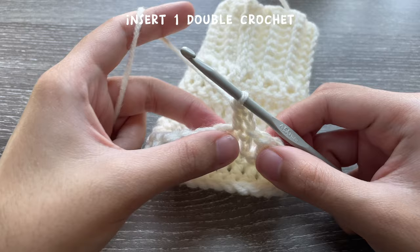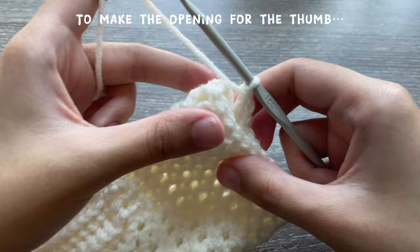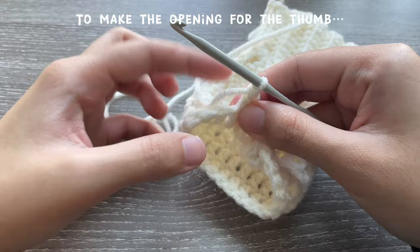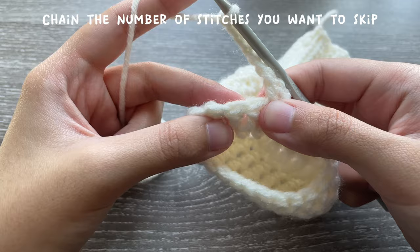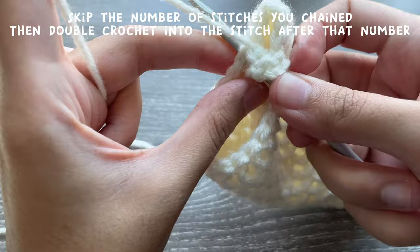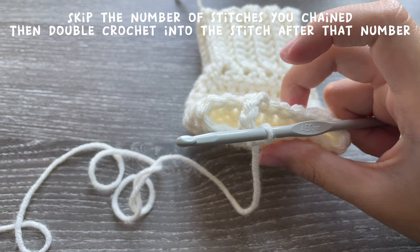But don't go around inserting one double crochet in each stitch. Instead, skip the number of stitches you need to make space for your thumb. Hold your arm warmer and see how many stitches you need to skip — I'm going to skip five. Chain the number of stitches you're skipping, so I'll chain five, then skip one, two, three, four, five, and double crochet into the sixth stitch. That gives you your hole for the thumb.